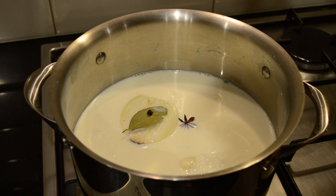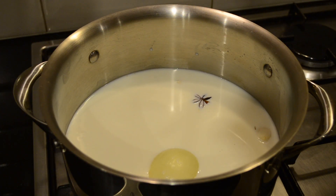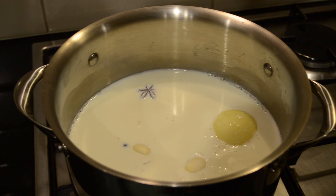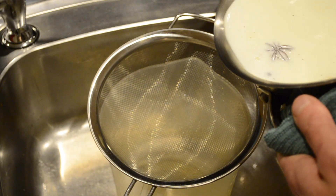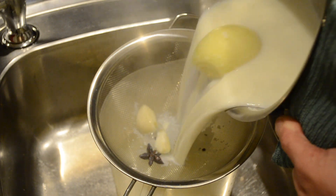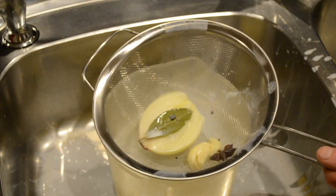We're going to put this onto a high heat and bring it up just before boiling point. Whilst this is heating up we're going to preheat our oven to 180 degrees Celsius. Now that this is almost at a boil we're going to take it off the heat, then pour it through a sieve just to get rid of the onion, the garlic and the spices. We're just going to discard those.